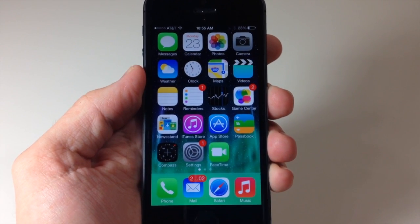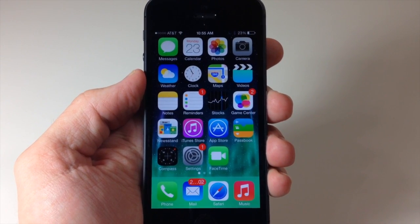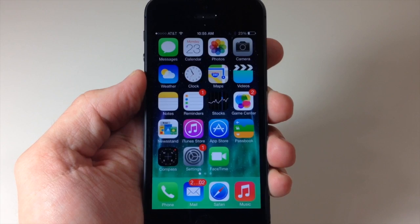What's up YouTube, this is iTweeks here and today I'm going to be showing you guys how to bypass the 5 fingerprint limit on the iPhone 5S Touch ID.